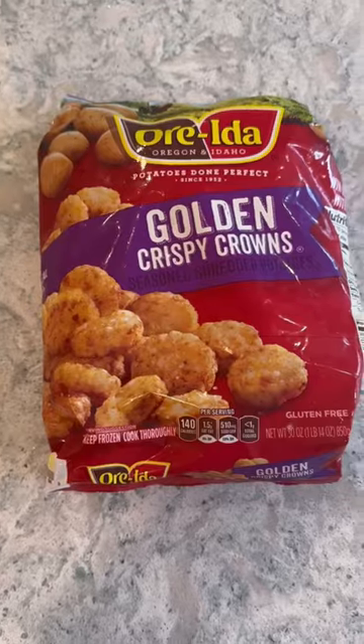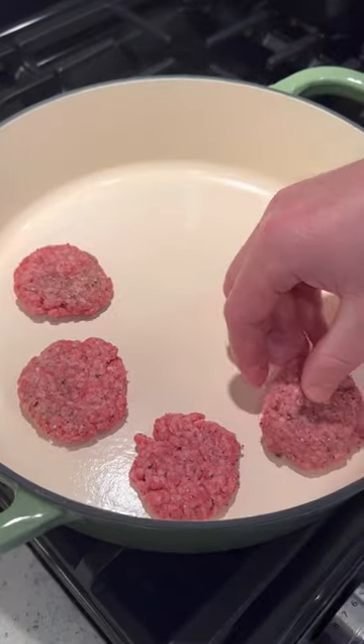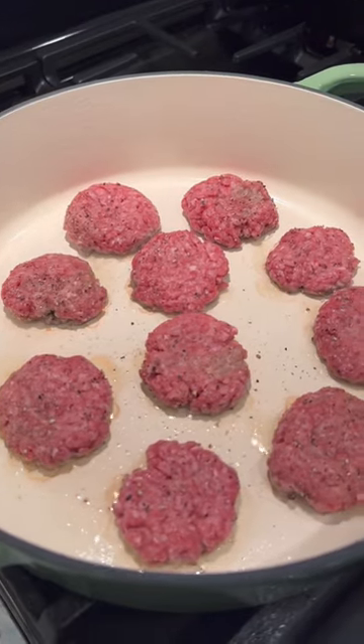These mini tater tot cheeseburger sliders are the perfect appetizer for your Super Bowl party or any get-together for that matter. They are so cute and they're so easy to make.